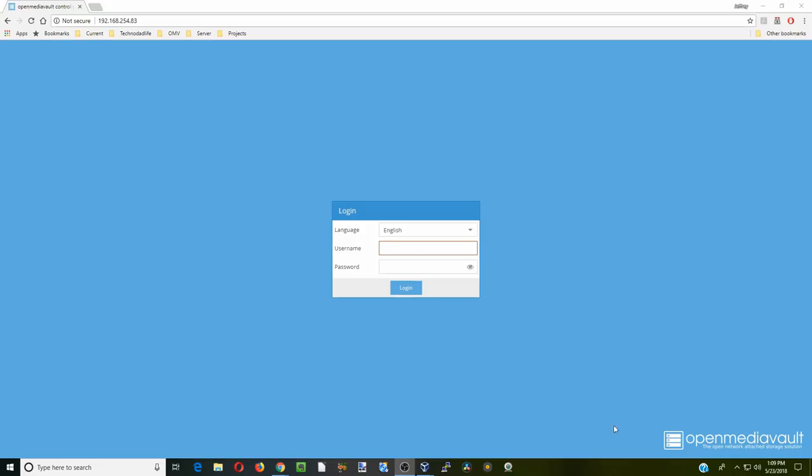The OMV login window will come up. For the username type 'admin', and the initial password is 'openmediavault' — that is one word.